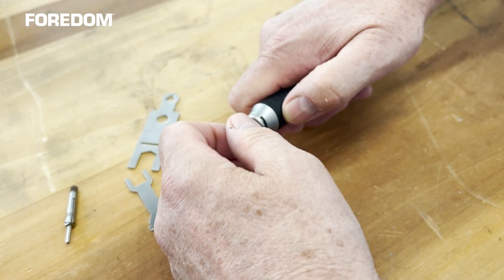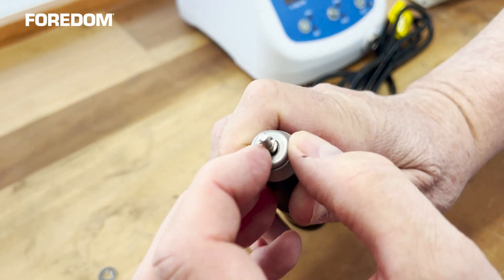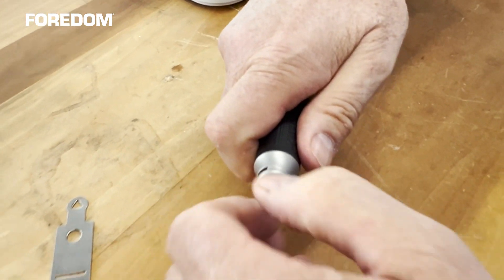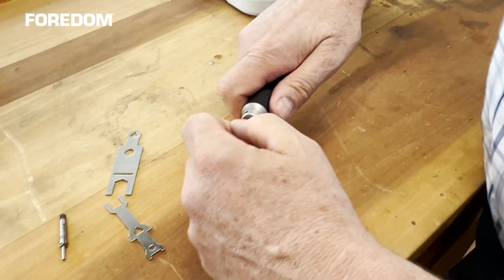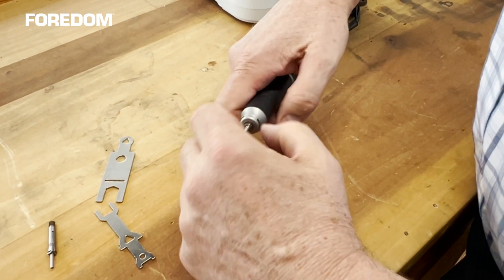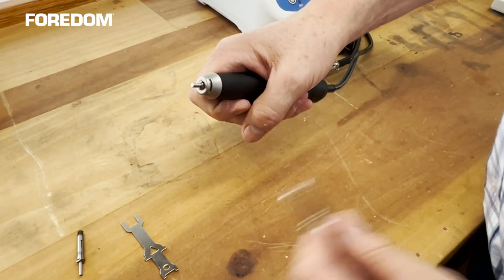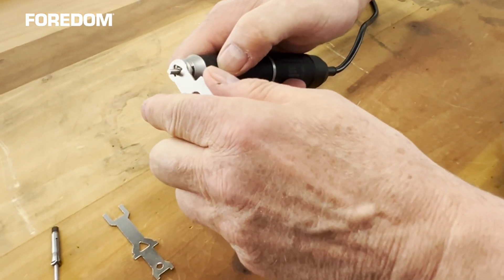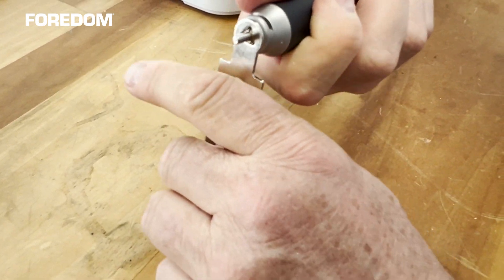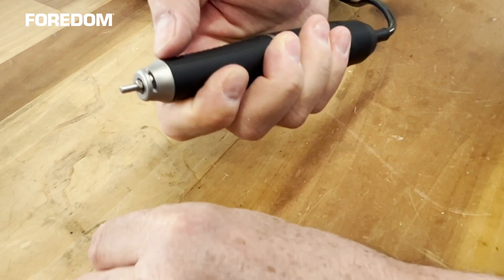Tighten it by screwing it clockwise as you're looking down on it, and then I can even use the triangle on top to just tighten it a little bit more, and then it's tight.